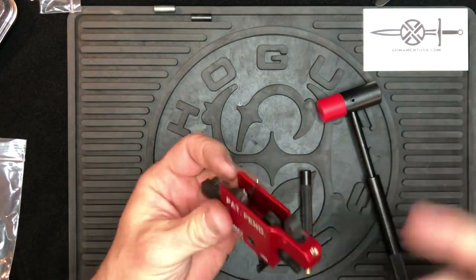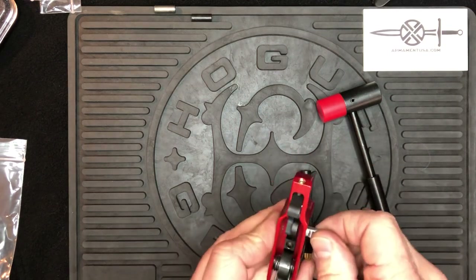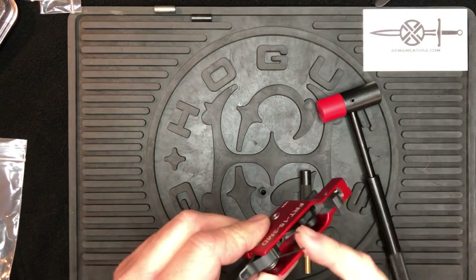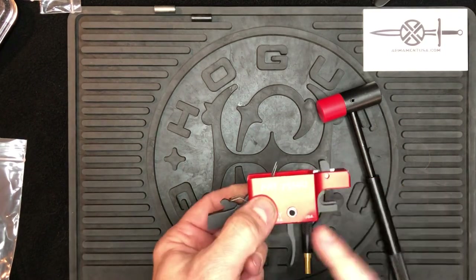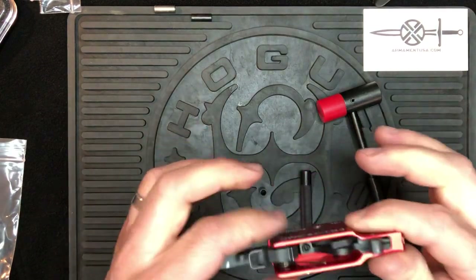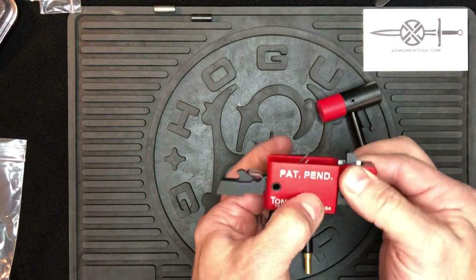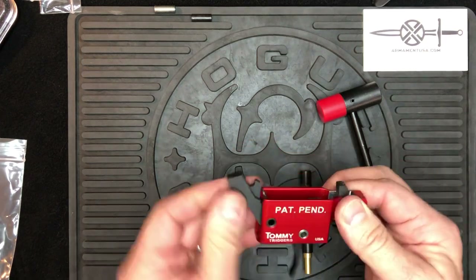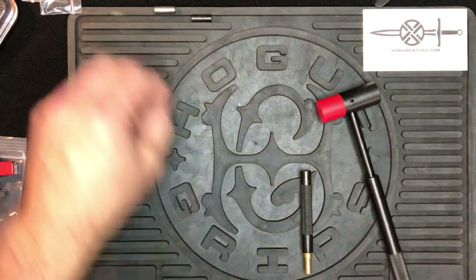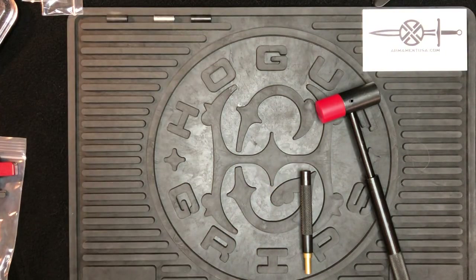From either side, simply push it through to replace the trigger pin bushing. On this one, the ears don't self-locate, so physically make sure this is up and down. Once you set it in the lower, you may have to physically move it a little bit back and forth just to make sure the holes line up. Once they do, installation is complete — you're good to go. Any other questions, please let us know and check out armamentusa.com.